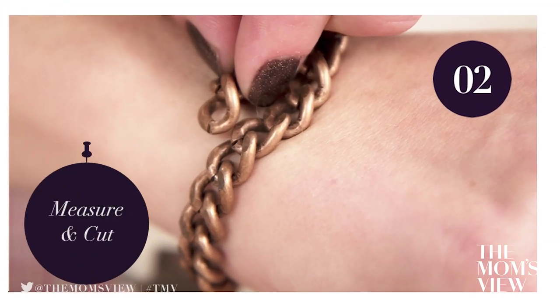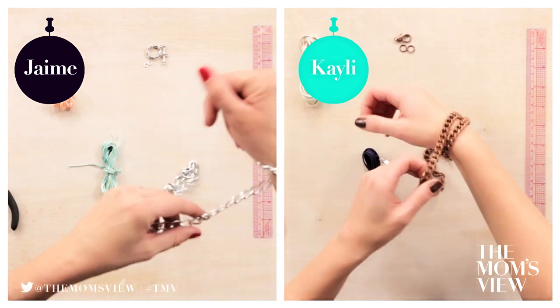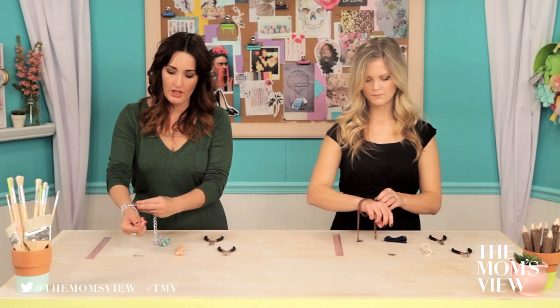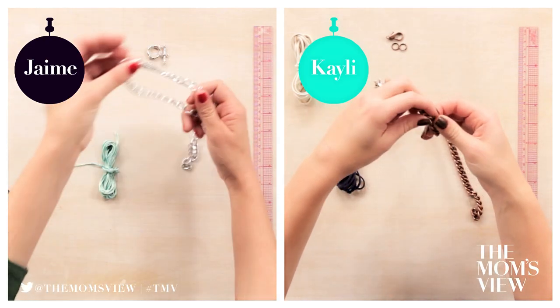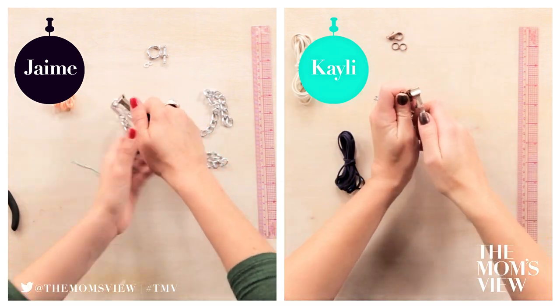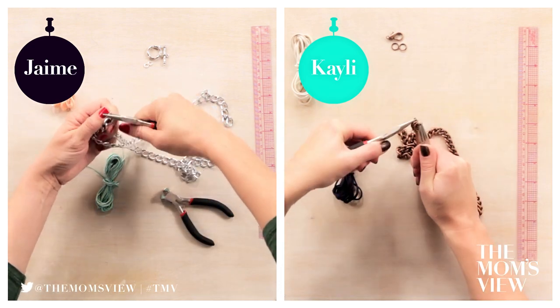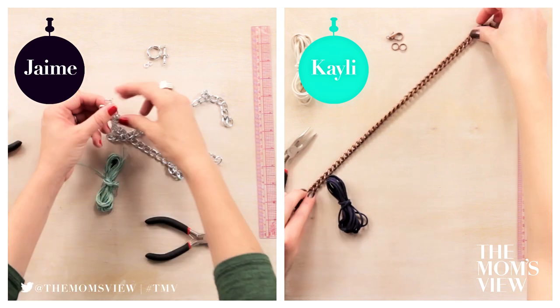Step 2: Measure and cut chain. Loop the chain around your wrist twice to measure your desired length. I want it to be a little bit loose, and we're going to have the clasp in there as well, so I think I'm going to do mine right about here. You can see that the link has a little hole in it — that's the best place to make the cut. I'm going to snip that with my wire cutters, then use my pliers to open it up and slip off that link.